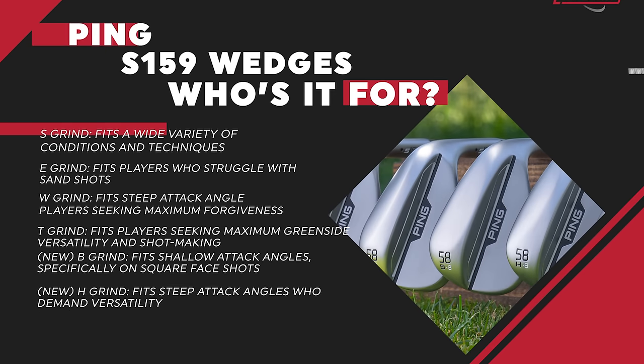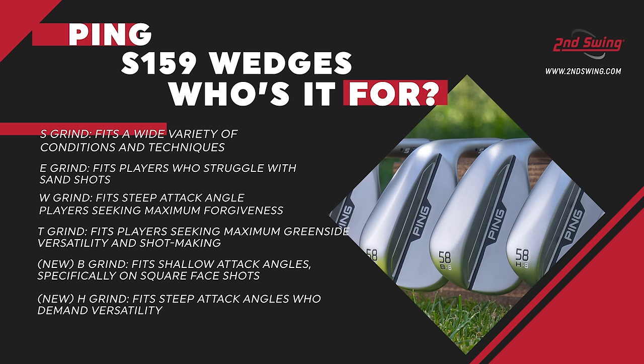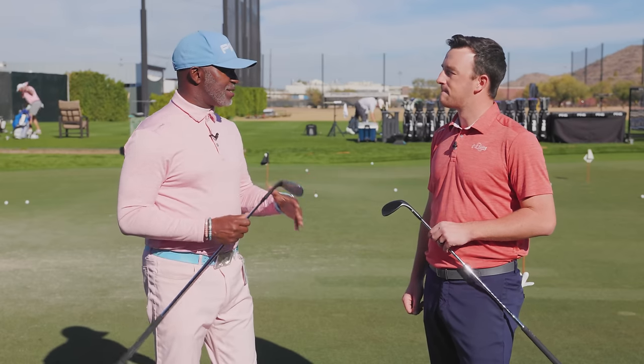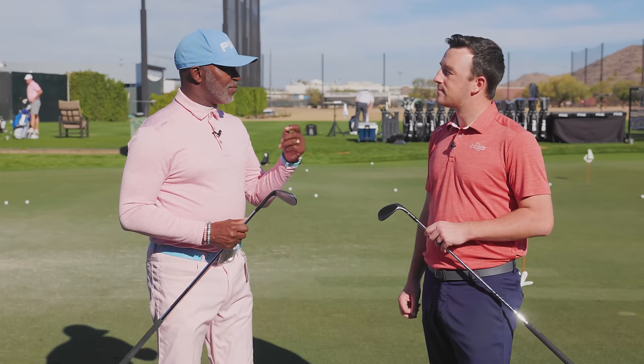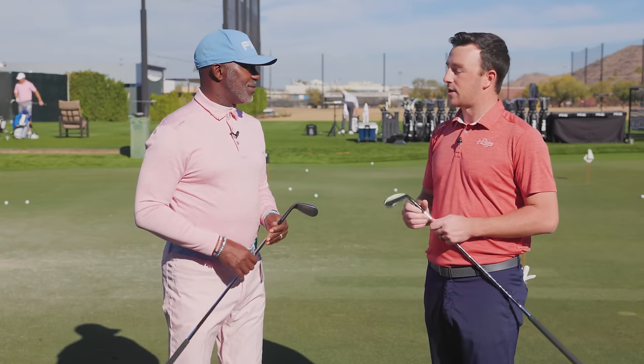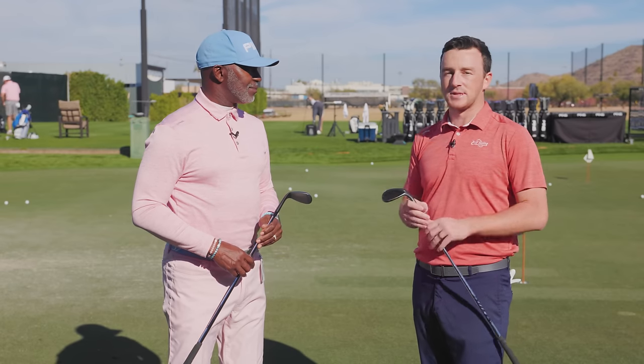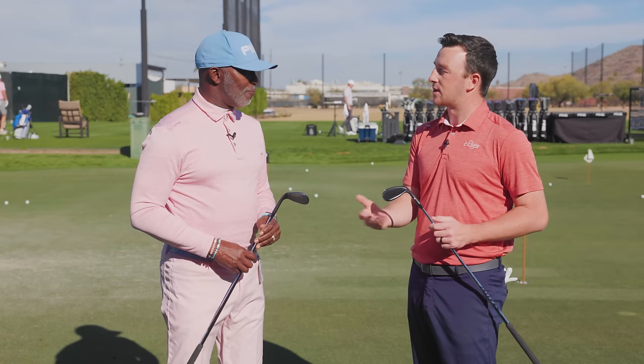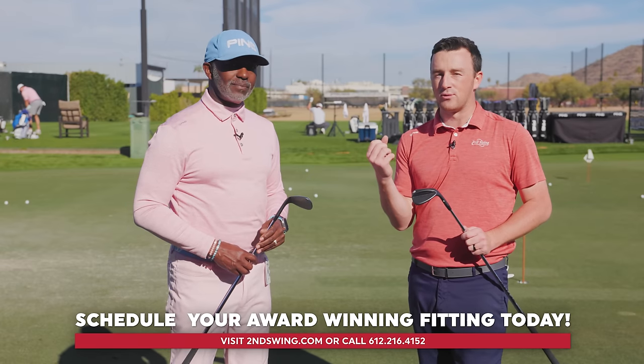Starting with the H grind — it's best for versatile players who open the face and can get up on the toe if needed. The S grind suits someone who likes to keep their shots square. The new B grind takes four degrees off the W grind — it's more for square shots, not for opening up. The T grind has a little less bounce and sits really low to the ground, suited for firmer conditions; if it's soft, the T grind might not be ideal. That's why it's important to get fit, go through the different grinds, and see what works.